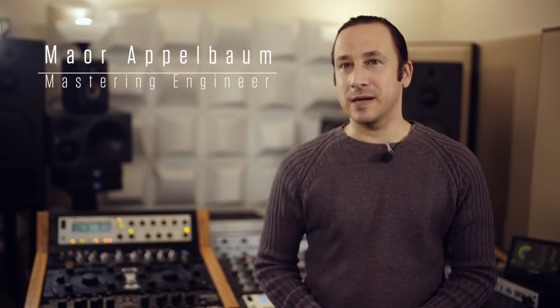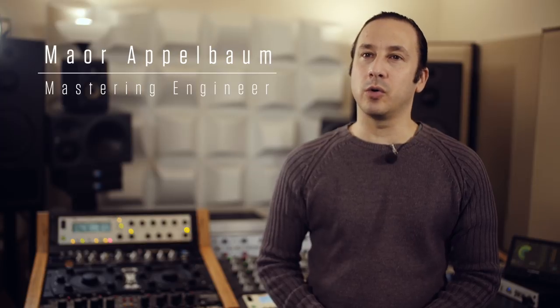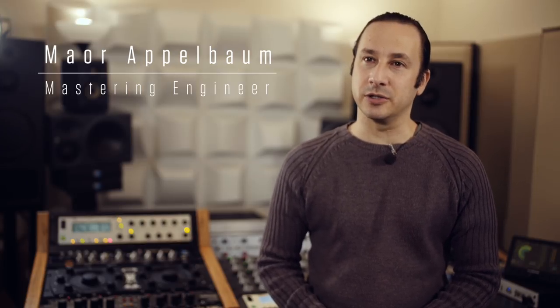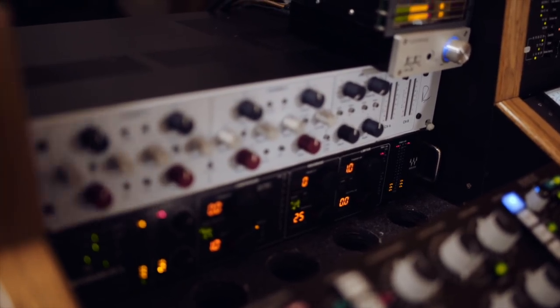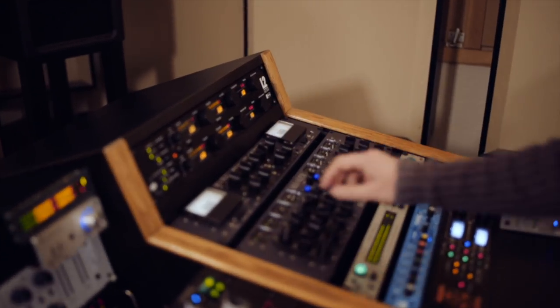My name is Maor Applebaum. I'm a mastering engineer and the owner of Maor Applebaum Mastering in Los Angeles. I work with bands such as Faith No More, ES, Meatloaf, Walter Trout, William Shatner and more.